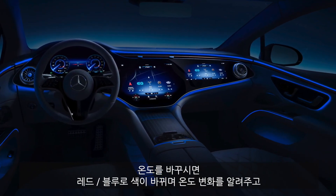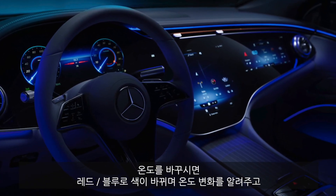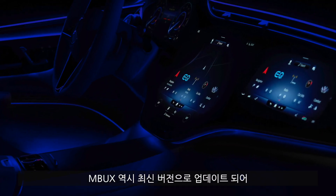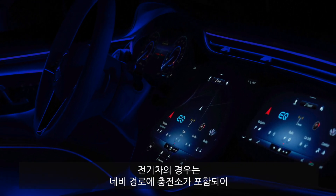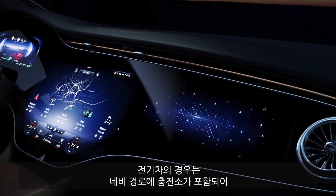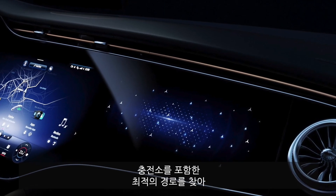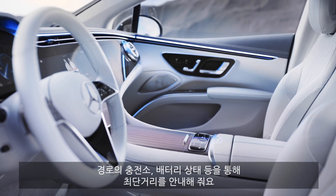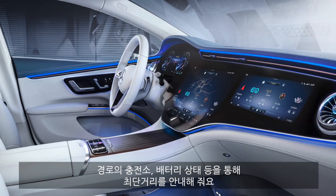If you change the temperature, it will also show animations in red or blue so you visually see that you are changing the temperature. The MBUX infotainment system is also updated in its latest version. For the electric vehicle, the GPS will combine charging stations with the trip you want to take, calculating the best way to reach your destination while orienting itself around available charging stations and charging status.